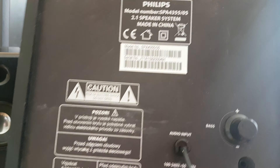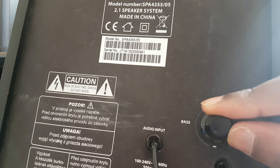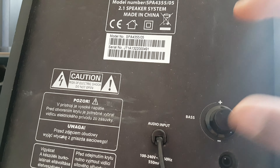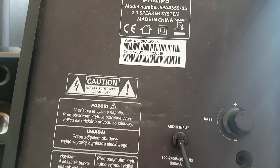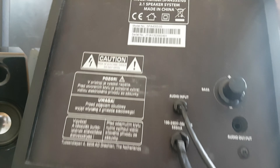You can adjust the bass directly on the subwoofer. As you can see, I already have it turned up because I think that sounds better for me — I'm a little bit of a bass head.